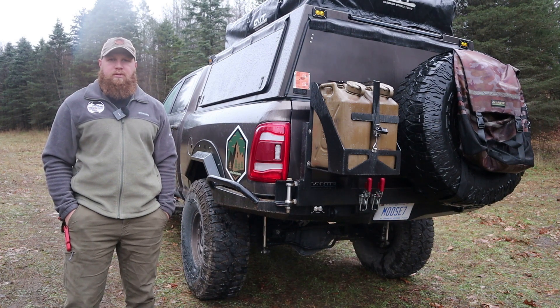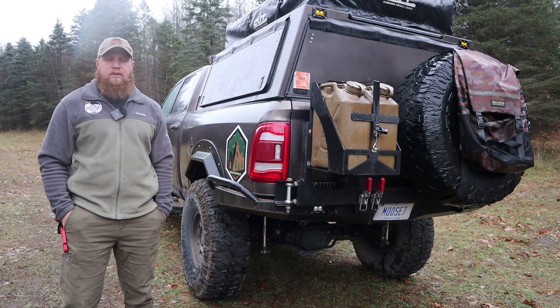What's going on everyone? Today we're going to take a look at my Coastal Off-Road bumper for the fifth gen Ram 2500s.